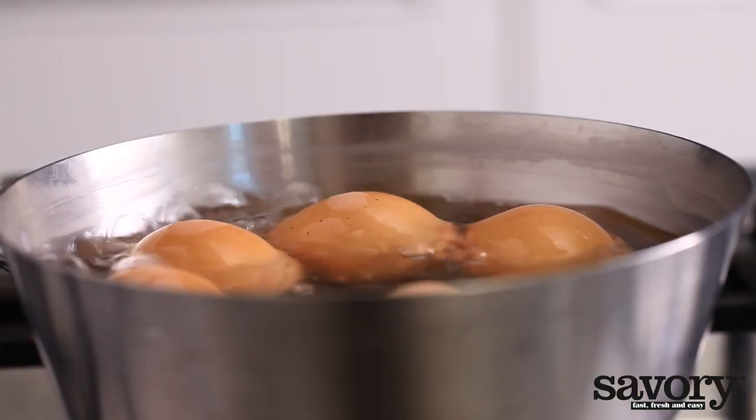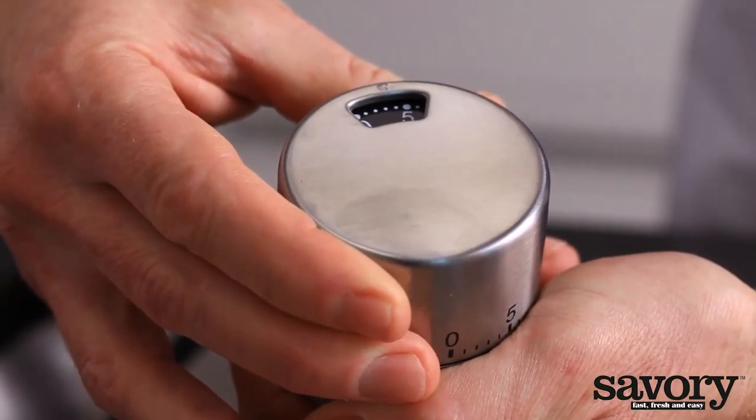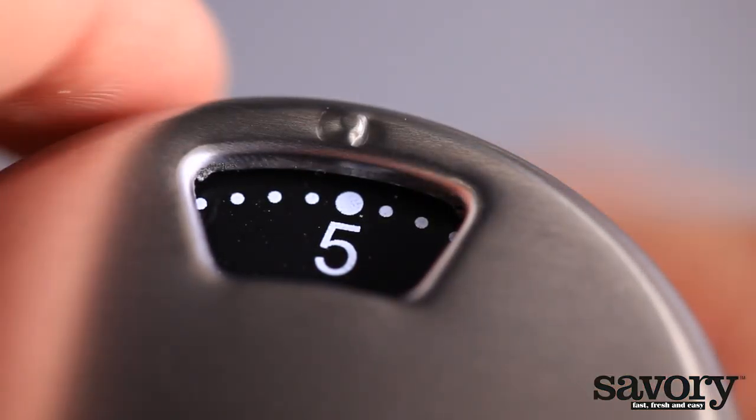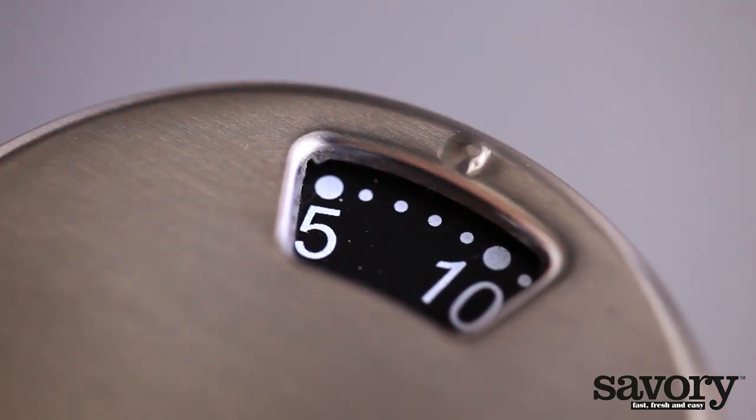Bring the water to a boil over high heat. Boil three and a half minutes for a soft egg, four and a half minutes for an egg with a solidified white and soft yolk, and seven and a half minutes for a hard egg.